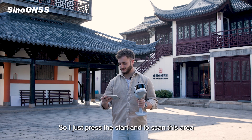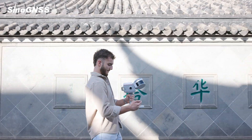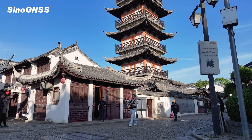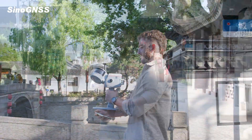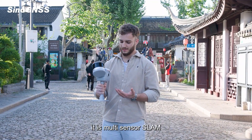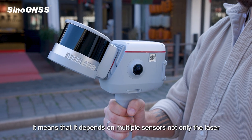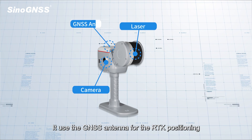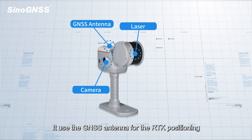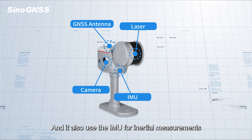I'm just going to press start and we are about to scan this area. As we can see, it's a multi-sensor SLAM, which means it depends on multiple sensors — not only the LiDAR. It uses the LiDAR, the camera, a GNSS antenna for RTK positioning, and also the IMU for high-inertial measurements.